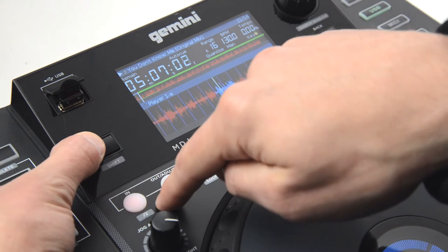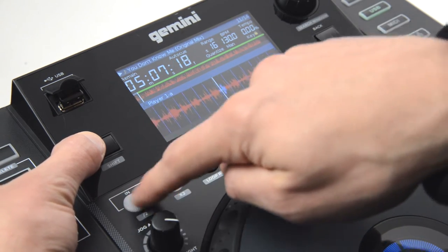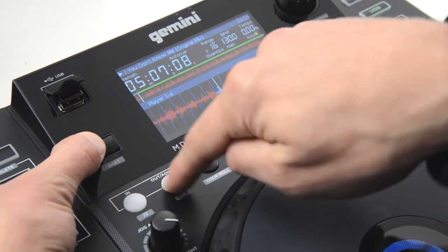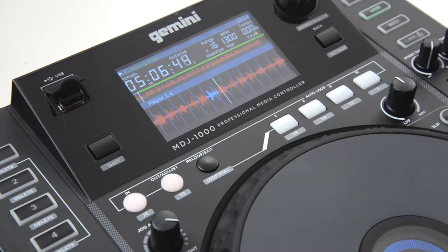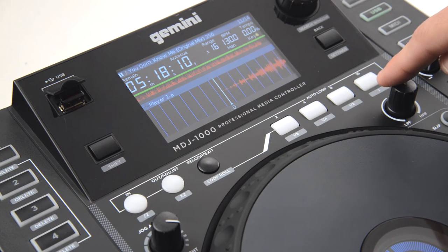I'll show you. As you can hear. And then hit exit again to come out. Now let's take a look at the auto looping section.